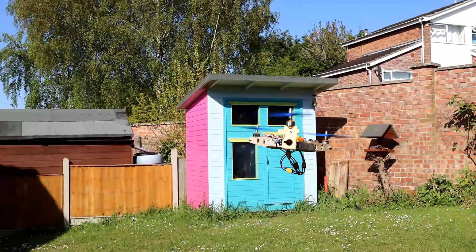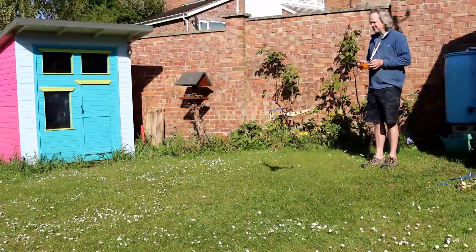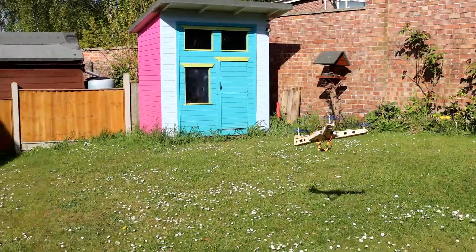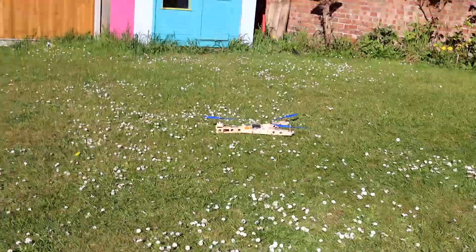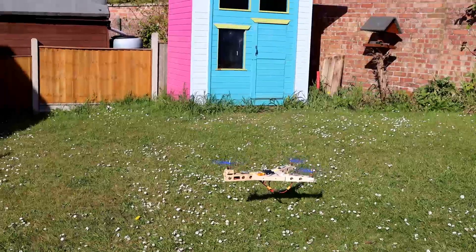You'll see in that picture the servo wasn't actually having to do much to maintain it from spinning. You're about to see me do several spins in the garden. My confidence was growing at this stage and it is very stable.